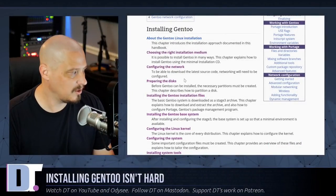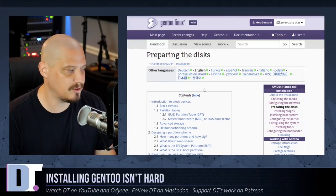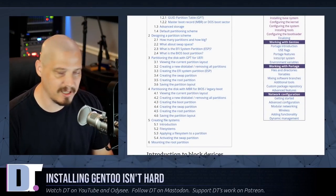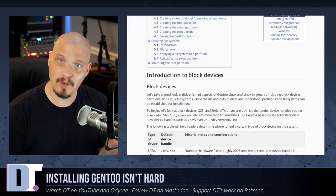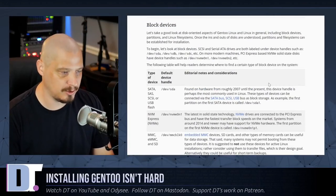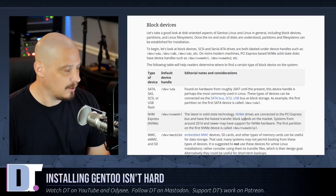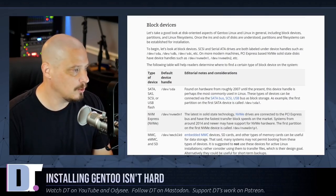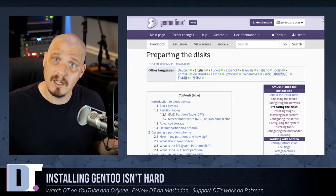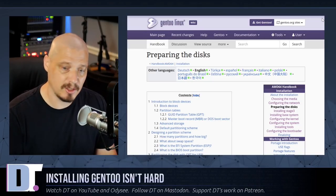The next part is probably the most important part of installing any operating system: preparing the disks and setting up partitions. I strongly recommend reading this section carefully. You need to decide whether you're going to do a legacy boot or UEFI — master boot record versus GPT. I'm going to do legacy boot in this VM. The commands for legacy boot and UEFI are practically the same with some minor differences I may mention as I go.